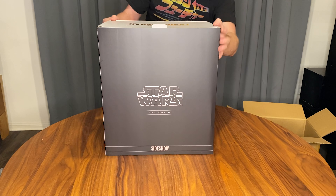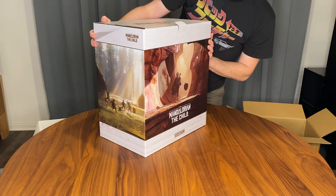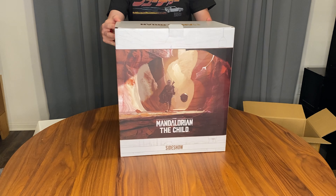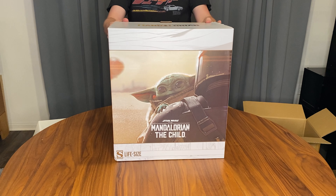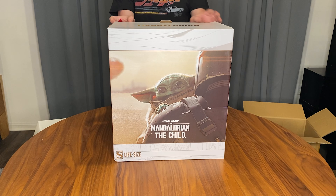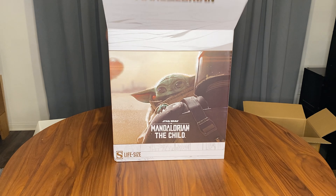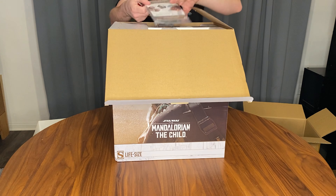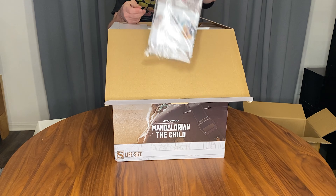This is a little slip case — oh, some cool artwork on all sides. The cool artwork in the Ralph McQuarrie style they've been doing during the series. We've also got a little congratulatory letter on acquiring the asset.